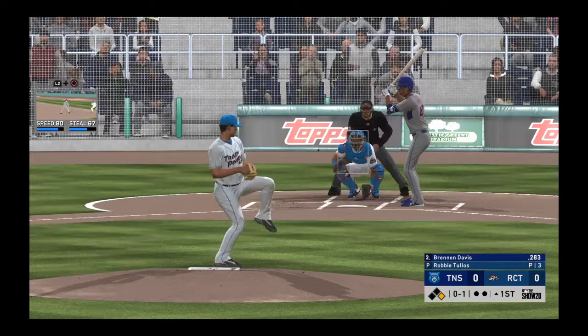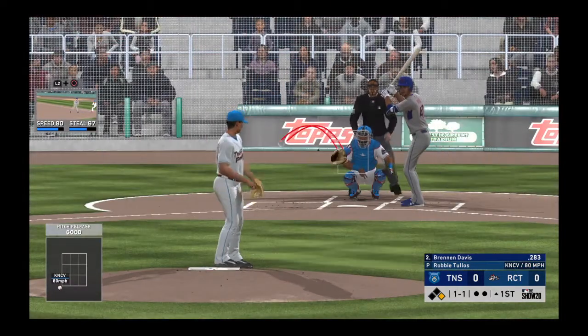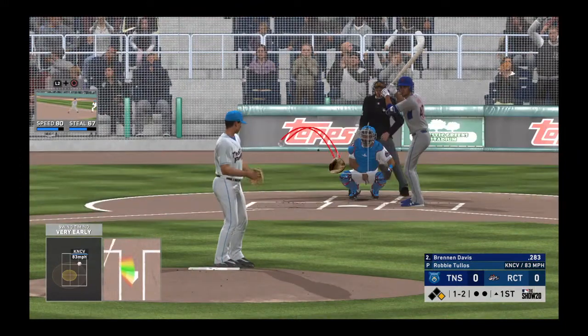I think the most difficult part, Matt, is the ball gets slippery. It's hard to keep your hands dry, and if you don't have a good feel on that grip, it's hard to control where you're going to throw the ball. Had a hanger that time but missed it. One and two.